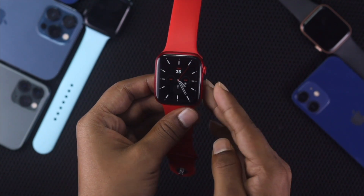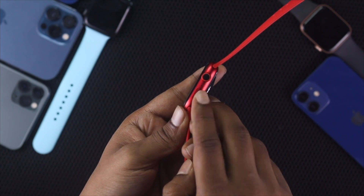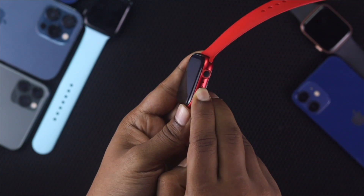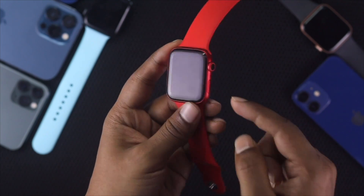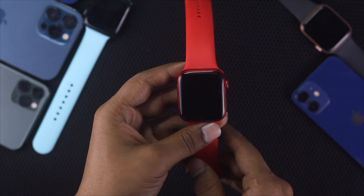If you're still facing this problem, the next step is very simple: just press your power button for around 10 seconds. The Apple logo will start appearing on the screen.